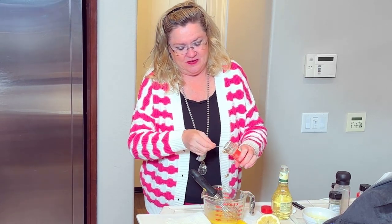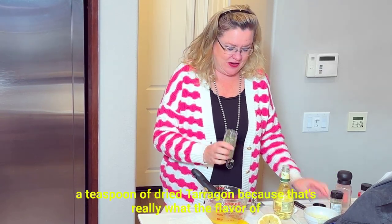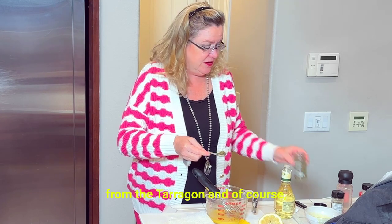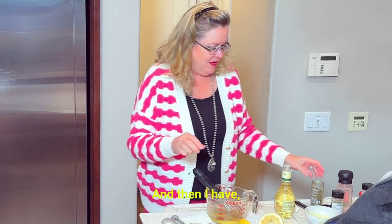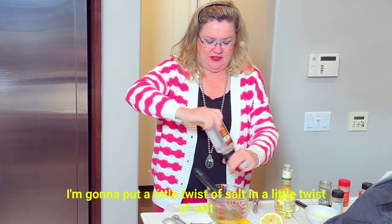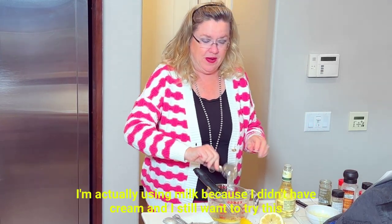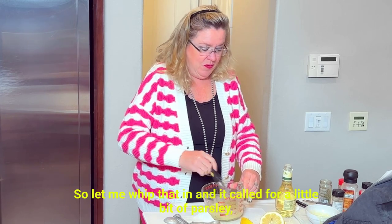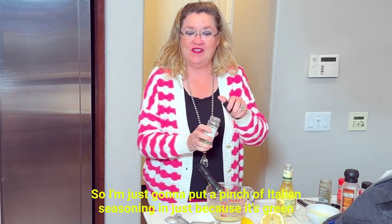Pinch of dry mustard and a pinch of cayenne. And then to this, I'm going to do a teaspoon of dried tarragon, because that's really what the flavor of Béarnaise comes from — the tarragon. Dried spices, I'm going to crush them a little bit to bring out their flavor. Then just a little twist of salt. And I have two tablespoons of cream — I'm actually using milk because I didn't have cream and I still wanted to try this recipe. It called for a little bit of parsley, but I don't have any.